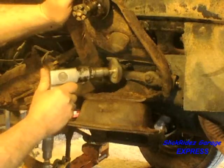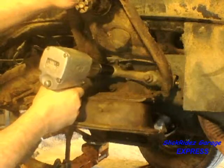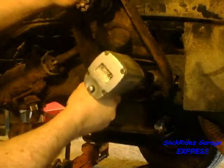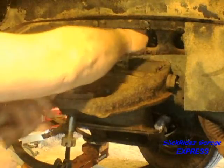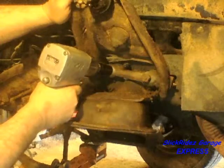Now I'll remove the upper control arm. After wire brushing the mounting nuts and threads, I'll back the nuts off with the impact so the alignment shims stay in place. These are location specific and must be reinstalled in the same place. I'll use two different color plastic zip ties around each stack to identify their position. Once the mounting nuts are removed, the control arm slides right off.